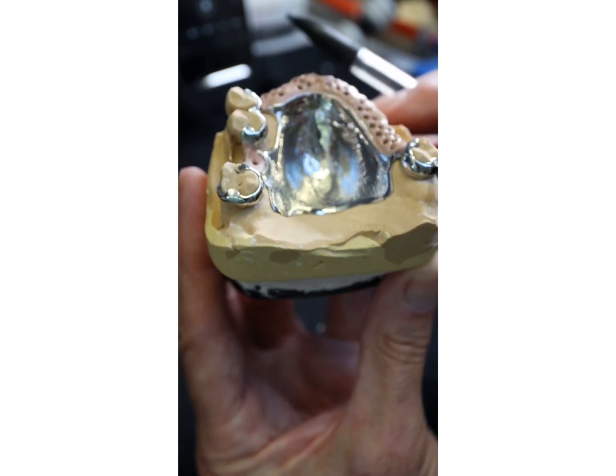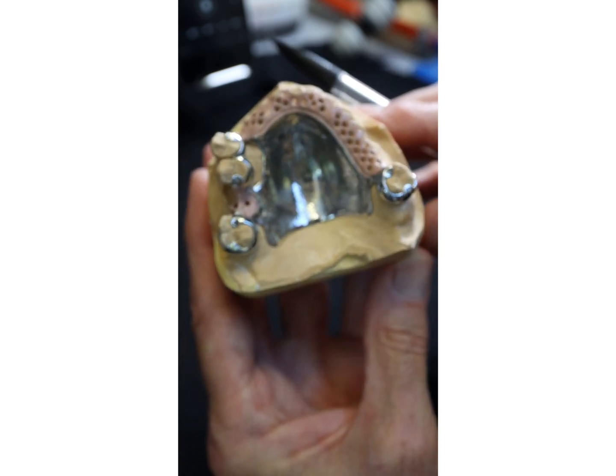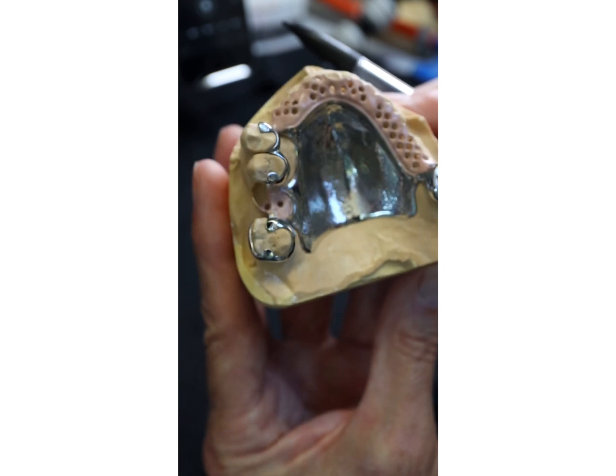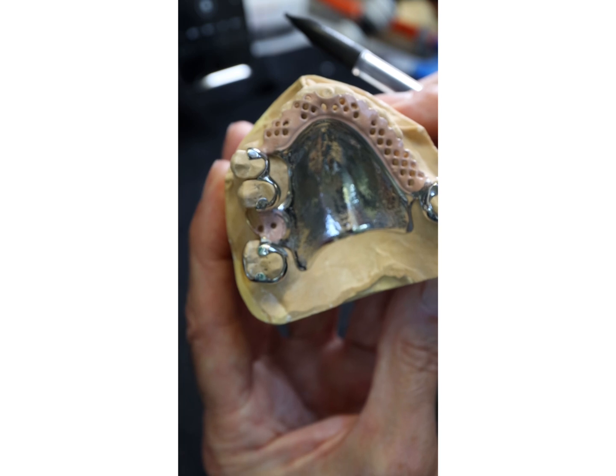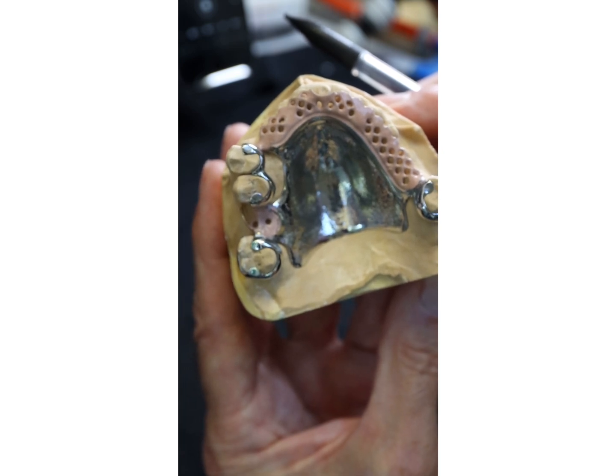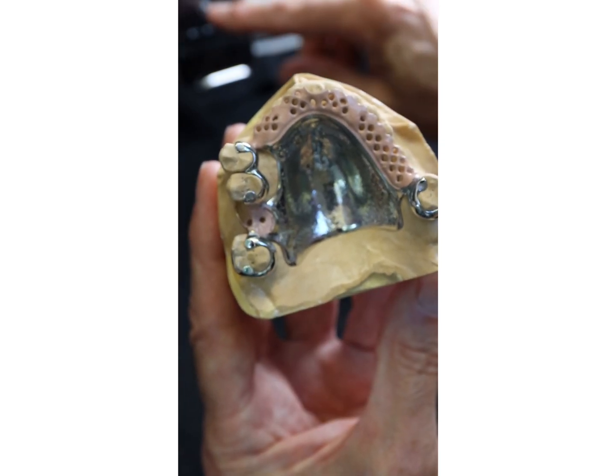It only works on bounded saddles, so you can't use this on free-end saddles — but that's the way you get retention. The more frictional surface retention you've got, the less clasping you need, and it puts less stress on the teeth and the patient.